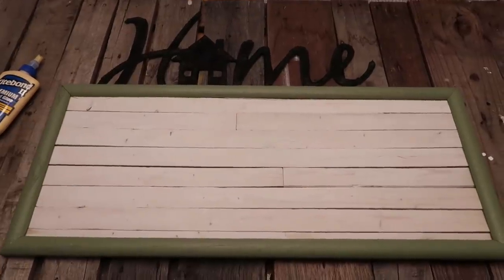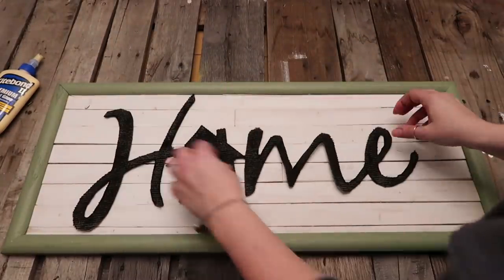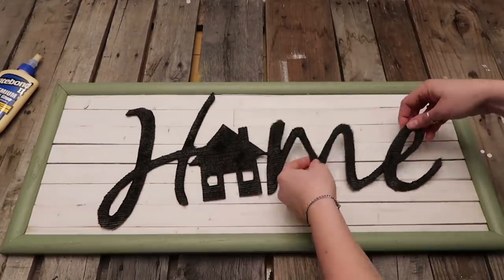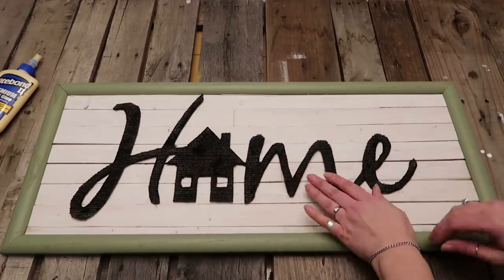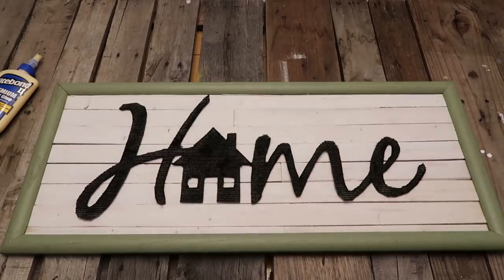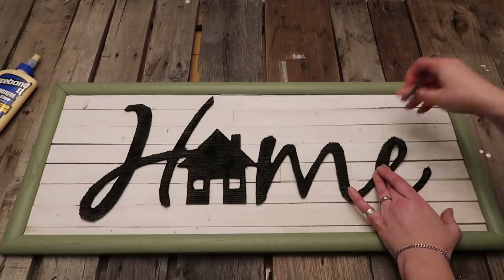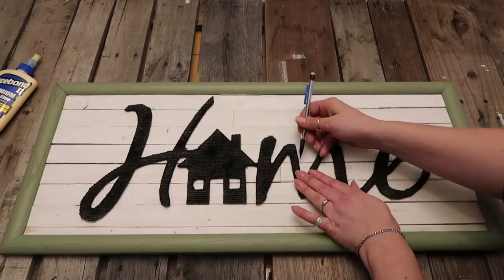Then you're just going to position the word how you want it onto the shiplap. Make sure it's exactly how you want it, because you're going to mark some of the edges so that when you bring the word in after spraying it with the adhesive spray — you might be able to use hot glue, but we used adhesive spray. With that stuff you spray it and put it down almost immediately because you don't want it to dry. That's why I'm marking all these spots so we can do it quickly.